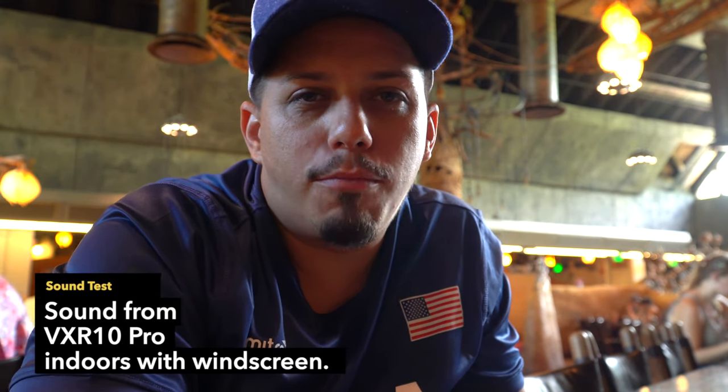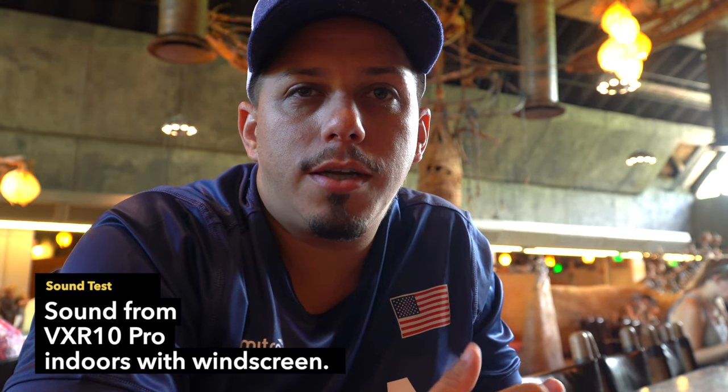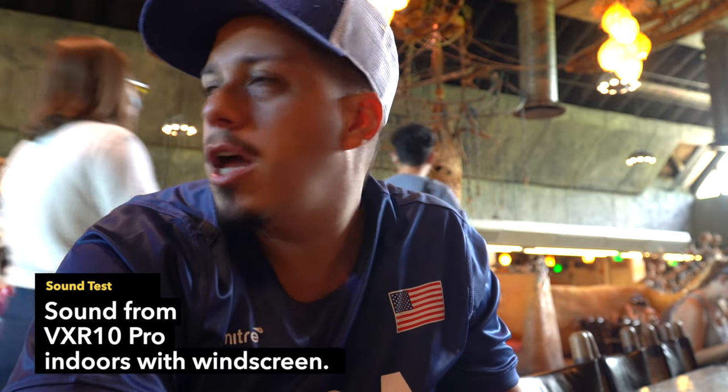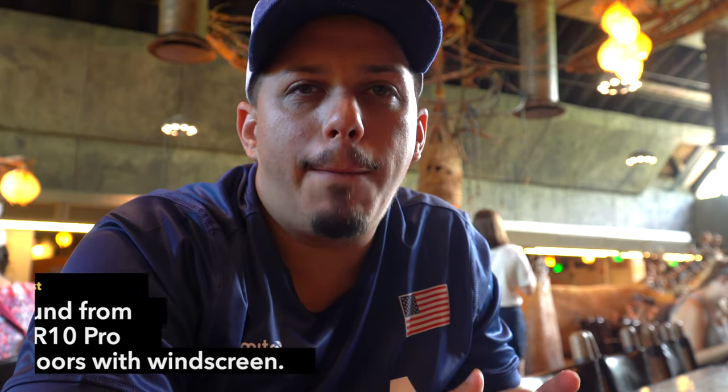Right now we're testing out the mic. I have the VXR10 Pro mounted on the camera, and what you hear now is the mic with just the regular windscreen. I'm over here in a restaurant, so you can hear a lot of ambient noise — a lot of sounds, people, things like that. Let me know what you guys think about how this microphone sounds in an indoors environment. This is kind of like a vlogging style, which is how most people are going to use this microphone.